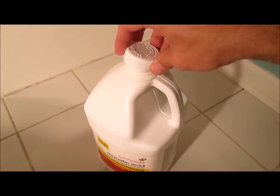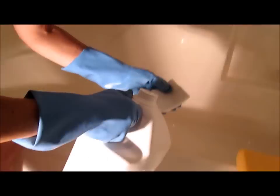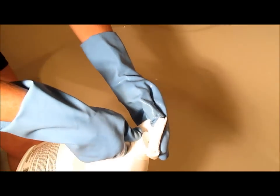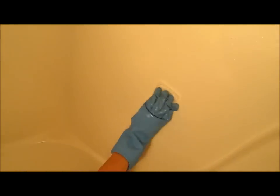Take the top off your muriatic acid and poke a small pin hole in the top. Now fold up a paper towel and then put some acid on the paper towel. You'll have to scrub a little but this will take the scum right off the wall.